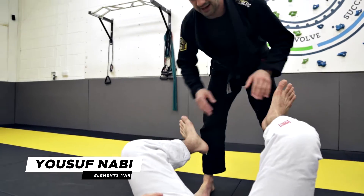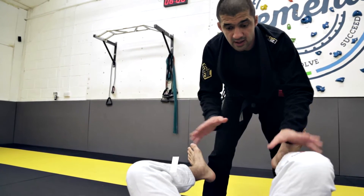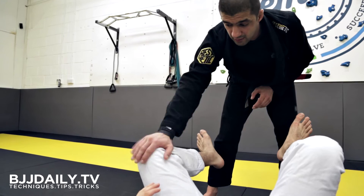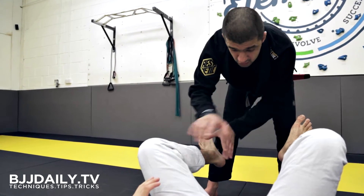We're going to start from a position where we're standing, controlling our opponent — he's on his back. The first thing I'm going to do is right hand on his knee, left hand onto his ankle, and use this to control one side of his body.